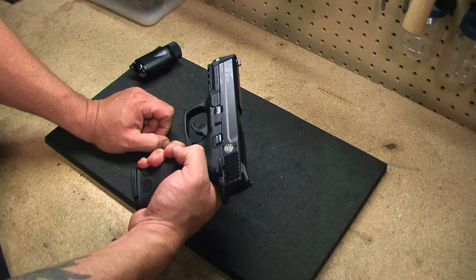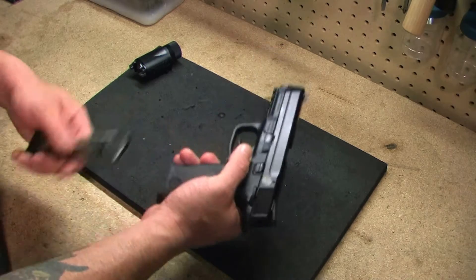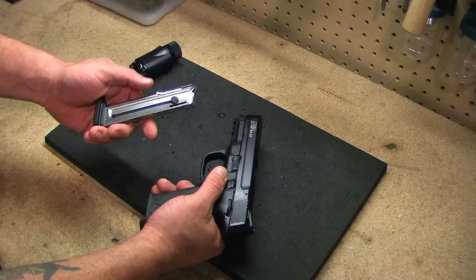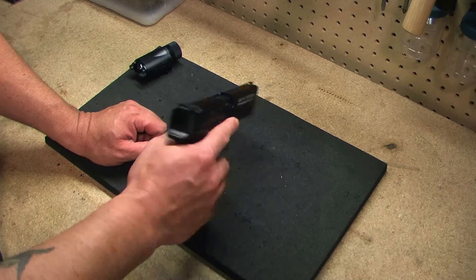Here we have the Smith & Wesson M&P 22 CA — this is the California compliant version. It comes with a 10 round magazine. If you don't live in California, you'll get a 12 round magazine. I'll show you some of the features on this.